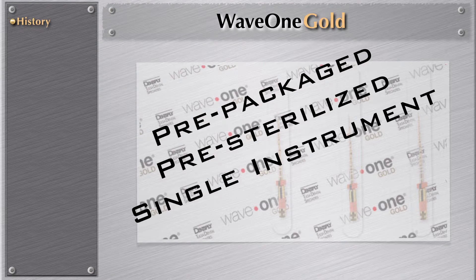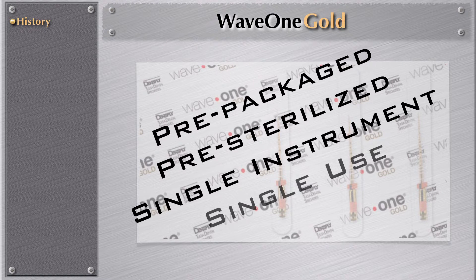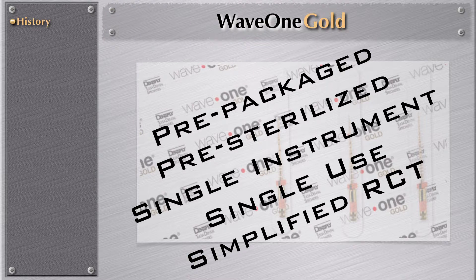Single instrument — you can, in 95% of the time, use only one instrument to do the entire root canal treatment for the patient, the cleaning and shaping. Single use — you can only use this instrument one time, and it's a very simplified root canal therapy. The embracement of these instruments has really gone wild worldwide, because many general dentists, as well as endodontists, have seen how simplified root canal therapy has become.